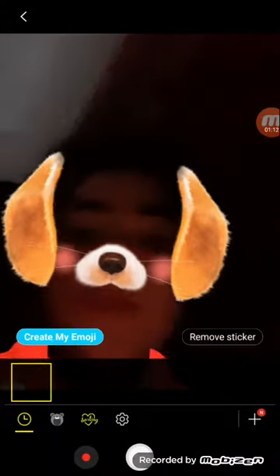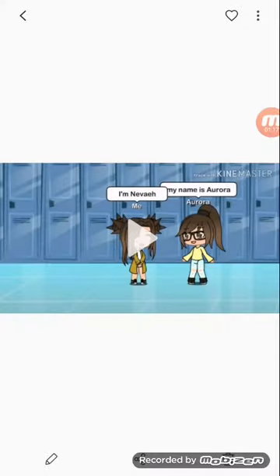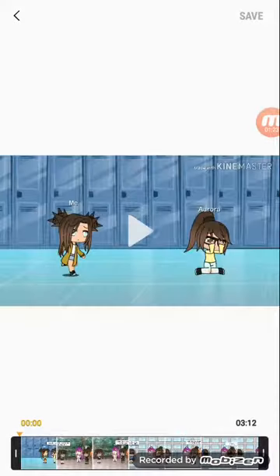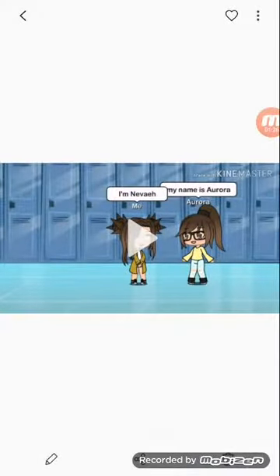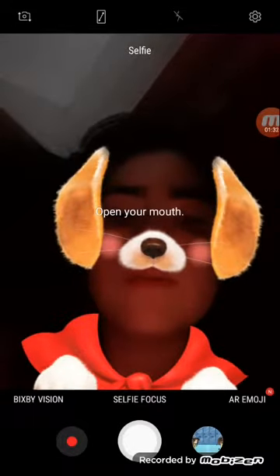You can create your own emoji. This is the video mode — it has a video trimmer. Let's just take a picture real quick — there we go. So I want to show you the editor.